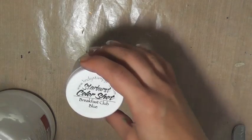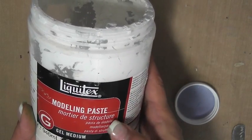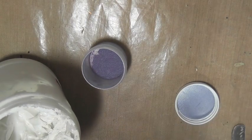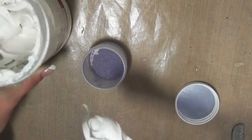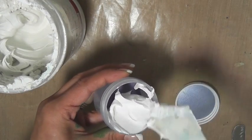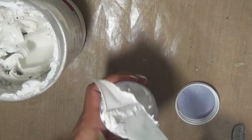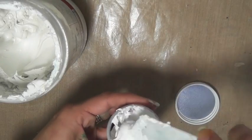Next up is breakfast club blue, and I'm going to use modeling paste — regular modeling paste, not light. You can use any type of modeling paste you want. The thing about modeling paste is it will stay in its true color; however, it does start to lose a little bit of the shimmer. For those mixed media artists who are not particular about shimmer, this is kind of your perfect medium. If you do want shimmer, Lindy Stamp Gang does sell the shimmer separately as mica, so you can add more mica to your pot.